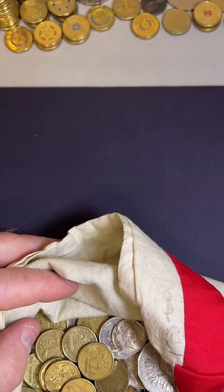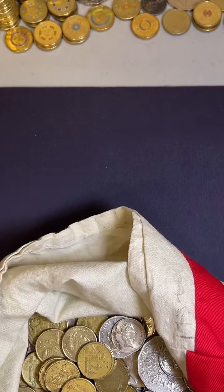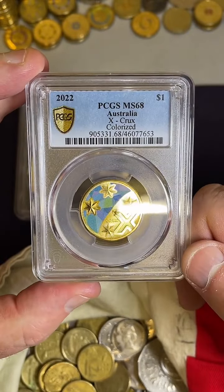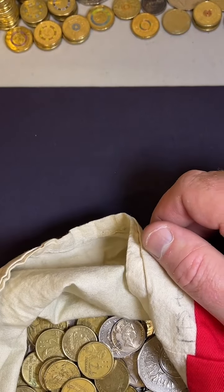How much is a $2 double ring? I'm not too sure which one you're talking about. Make sure you register them on PCGS - so you jump on PCGS and go, yep, this is my coin. Maybe I'll do that at some stage.